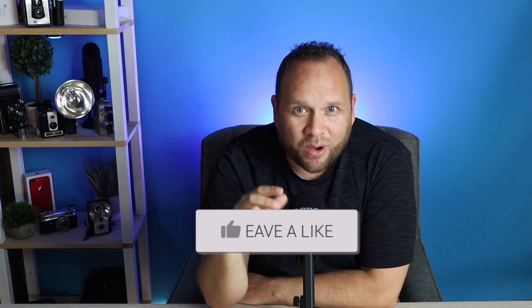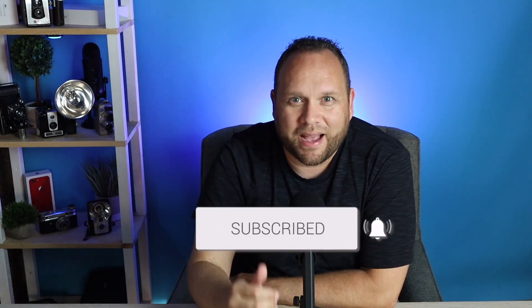That covers the leaked specs for the new GoPro Hero 9. Let me know what you guys think — are you angry about the battery change, or are you excited about the new upgrades? Let me know in the comments if you're going to purchase the new GoPro Hero 9. If you like this video, throw a thumbs up and subscribe to the channel. I make tech videos all the time and I'd love to have you back. Take care.